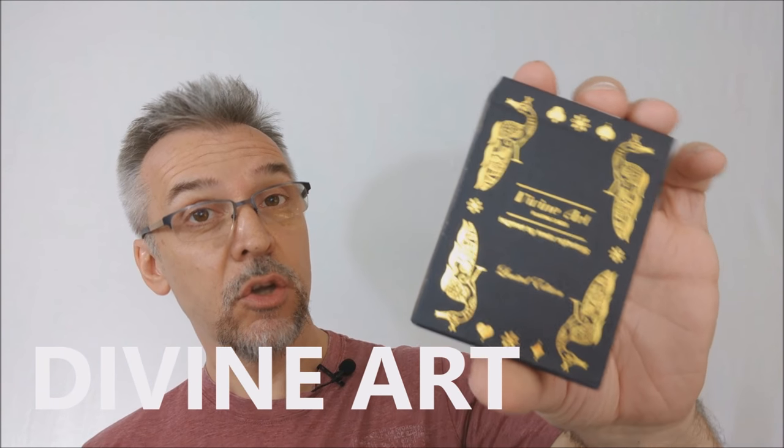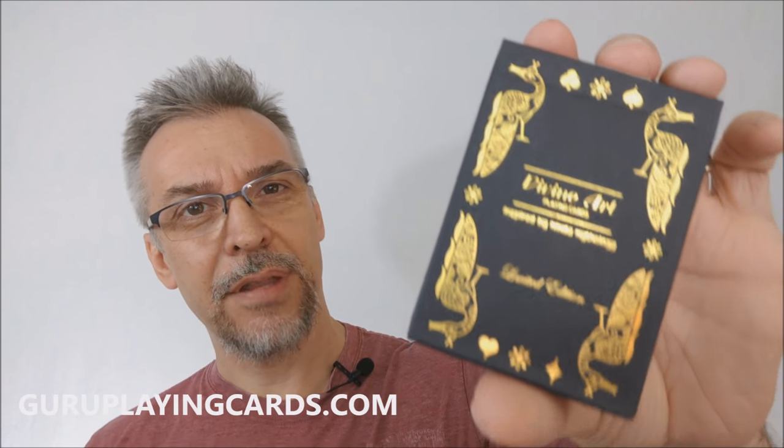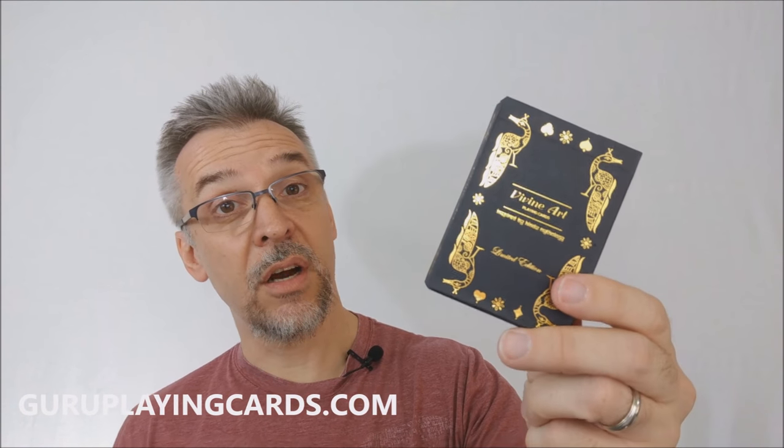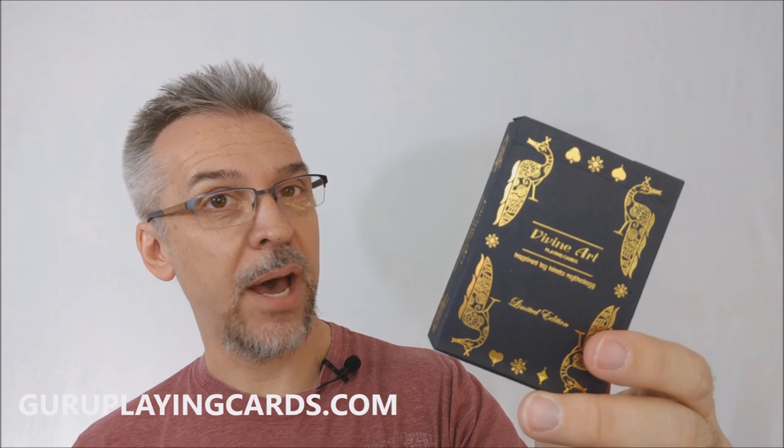So what is the Guru Playing Cards deck? This was a Kickstarter project. You might remember I did a review for the prototype a little while back, and I'll stick the link for that in the description below. Guru Playing Cards and this deck were designed by Sunish Chaba, and if you would like to learn more about this, you can visit their website at guruplayingcards.com.